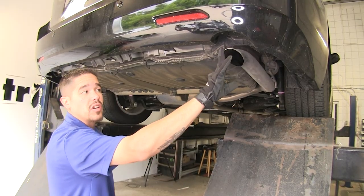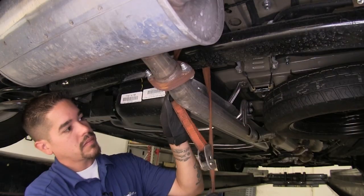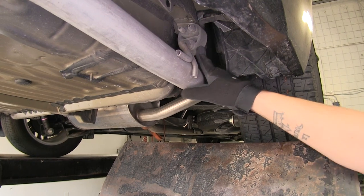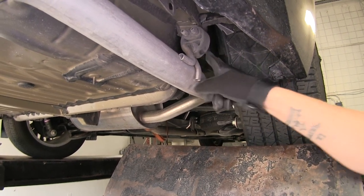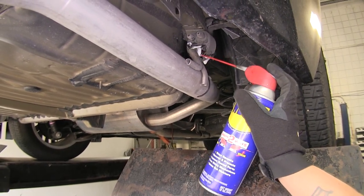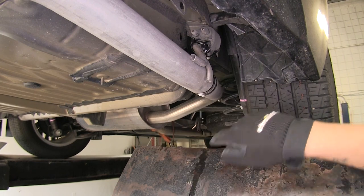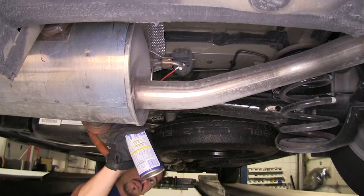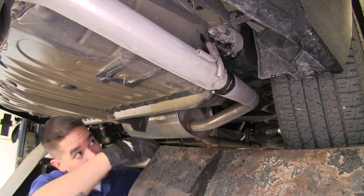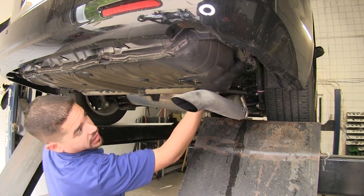The next step is lowering our exhaust, and we don't want it to hang down too low, so I'm going to use a strap to help support it. The easiest way to lower it is to come to our rubber isolators and remove the hanger from the rubber isolator. I'll spray a little penetrating oil on there to help it slide off easier. We have one hanger directly in front of the tailpipe, and one attached to the driver's side of the muffler. Slide the isolator off, and that'll give us plenty of room to get our hitch in place.